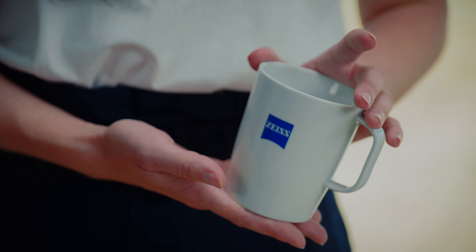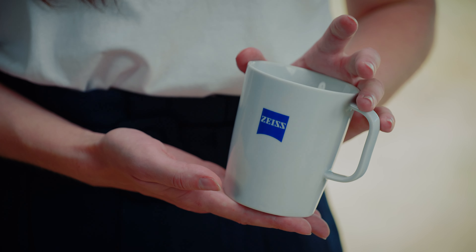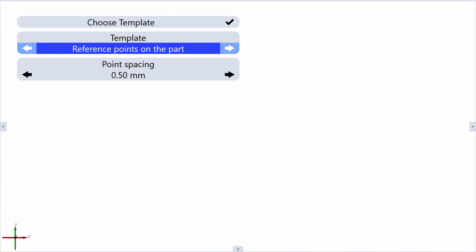A part like this cup will not work, as it has a plain sidewall and therefore not enough 3D geometry to be able to do a correct transformation based on 3D data. Thanks to the templates, we can use common easy scanning strategies. The software guides you on what to do.